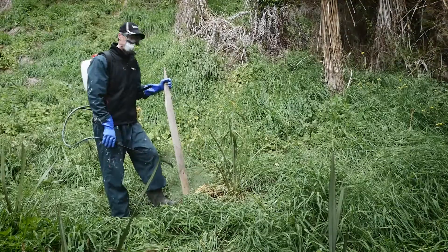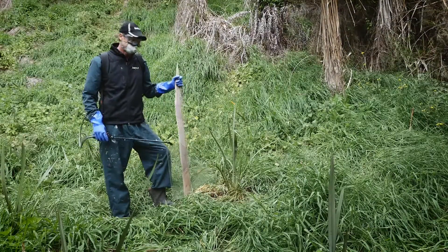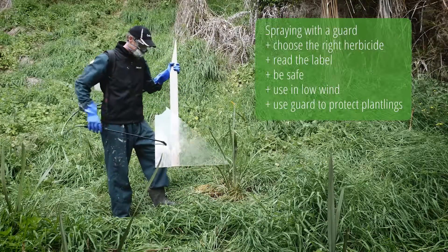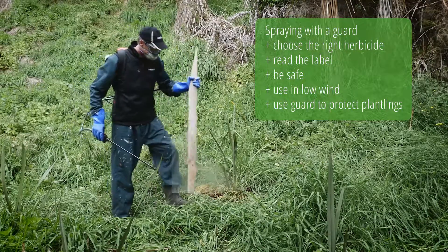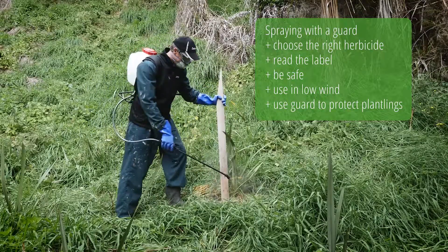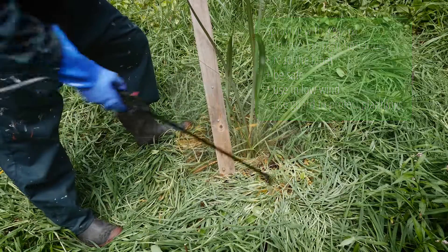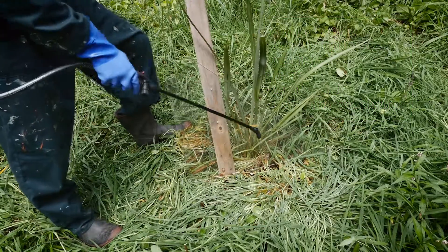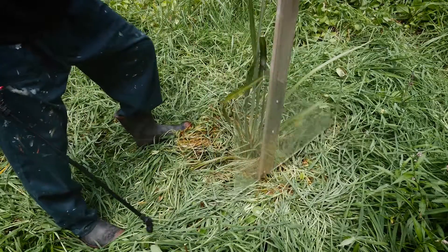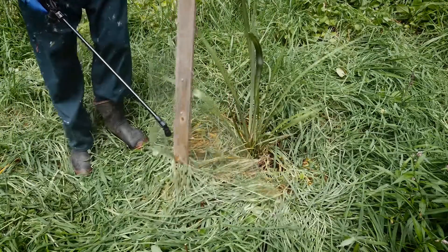I'm going to use a spray guard now. Many people just make them out of a bit of ply or a real estate sign, but this one lets us see through it today. It's really just about protecting that plant — making sure everything is on the other side of it. Having a spray guard really allows you to spray quite vigorously around the area without affecting your native plant. Just move it around, making sure the sprayed area isn't going to touch your plant.